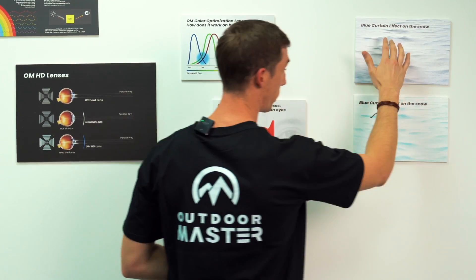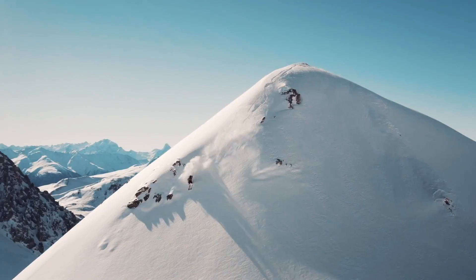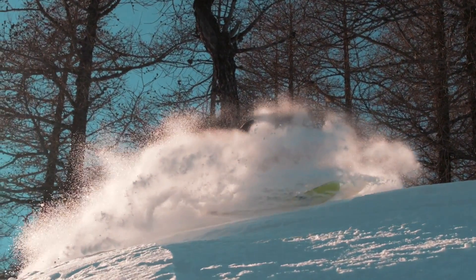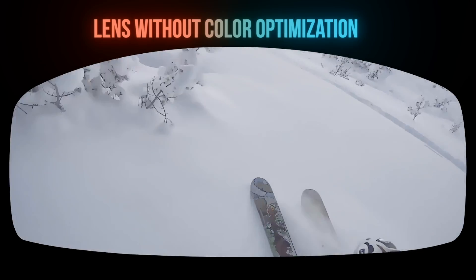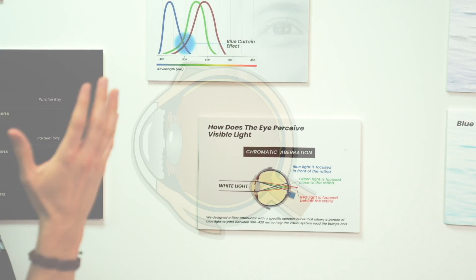If you're getting too much blue hitting your eyes, over time it's going to create a curtain effect. You can see this — the moguls, the low spots, the hills, the shadows, the icy spots. Too much blue light hitting your eyes is not going to allow you to see the contrast of those things. So as you're bombing down the hill, you won't see them and won't be able to react as fast.